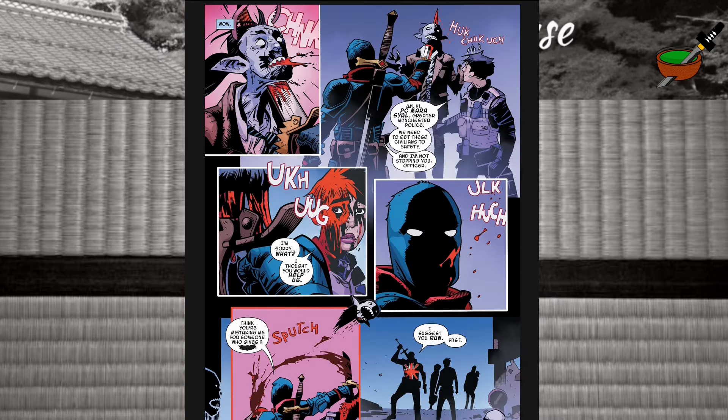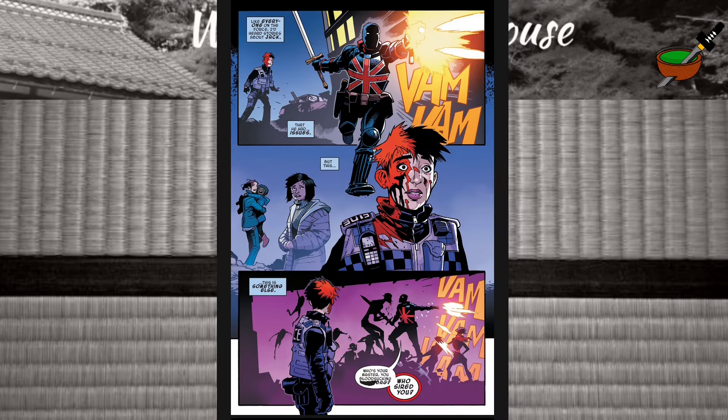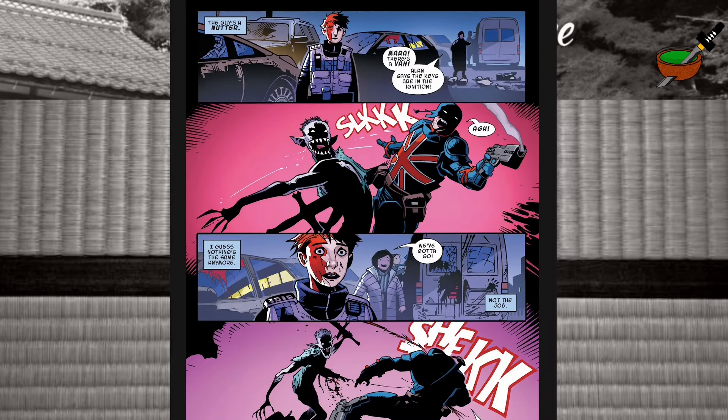The police officer attempts to introduce herself: 'PC Marisail, Greater Manchester Police. We need to get these civilians to safety.' 'I'm not stopping you, officer.' 'I'm sorry, what? I thought you would help us.' 'Think you're mistaking me for someone who gives a crap. I suggest you run fast.' Not quite the answer she was expecting. 'Like everyone on the force, I'd heard stories about Jack — that he had issues. But this is something else.' Jack's after the master vampire who sired them all. 'This guy's a nutter.' I do approve of the British slang there.